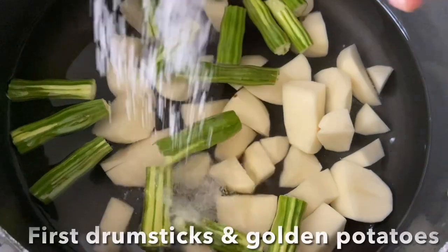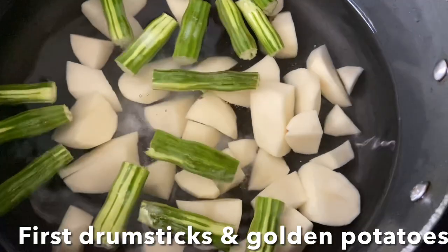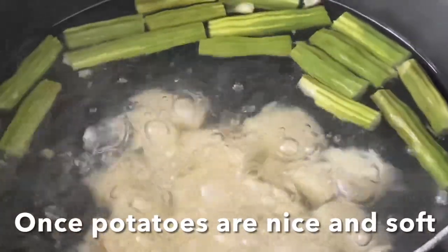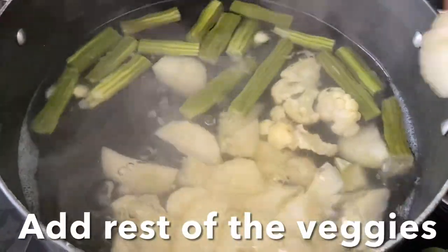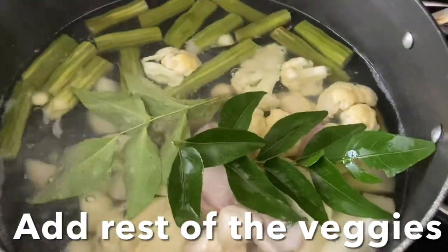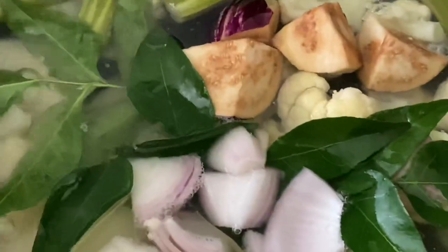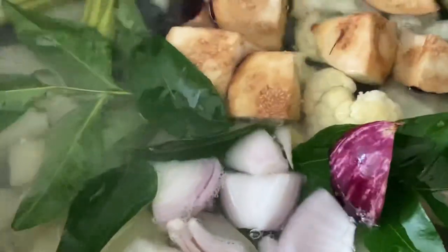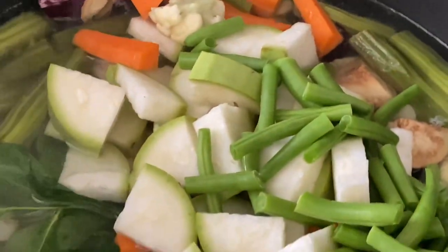Let's cook all the vegetables in a wide deep dish or kadai. Add enough water to cover the veggies, salt to taste, drumstick, and potato. Bring to a boil and cook until the potatoes are nice and soft. Once potatoes are soft, add the remaining vegetables — cauliflower, curry leaves, onion petals, carrots, beans, bottle gourd — and give it a stir.